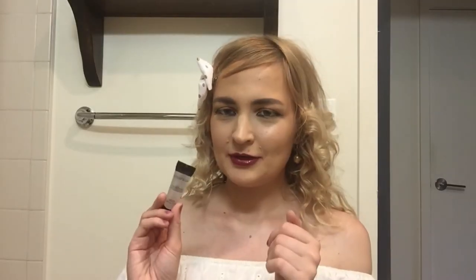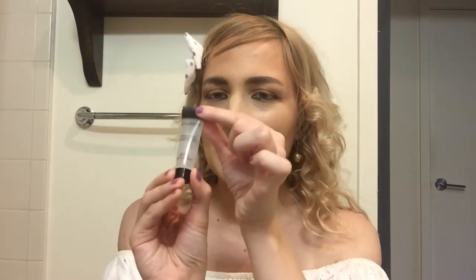So this is one primer I forgot, so I'm inserting it in the middle. It's the Smashbox Photo Finish Foundation Primer, just like the regular one — I know they have a lot more out now. This is just a sample I received. It's just a clear, standard primer, similar to the Baby Skin but more high-end, I guess.